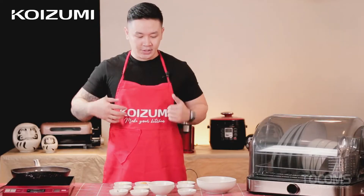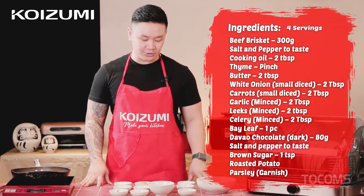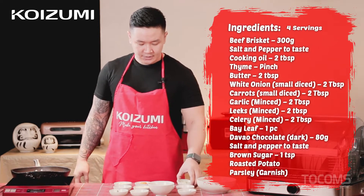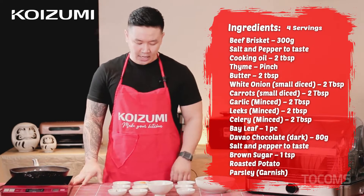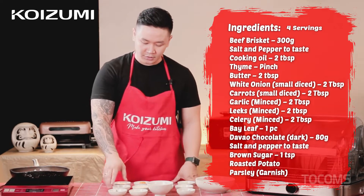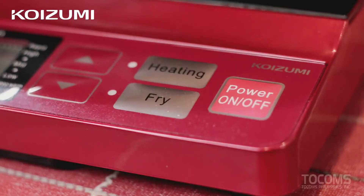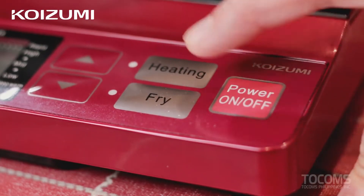So now let's make our braised beef with chocolate sauce. Here are our ingredients: beef brisket, parsley for garnish, thyme, celery, leeks, garlic, carrots, onion, butter, brown sugar, bay leaf, oil, and of course chocolate. Now let's preheat our pan using the Koizumi induction cooker.